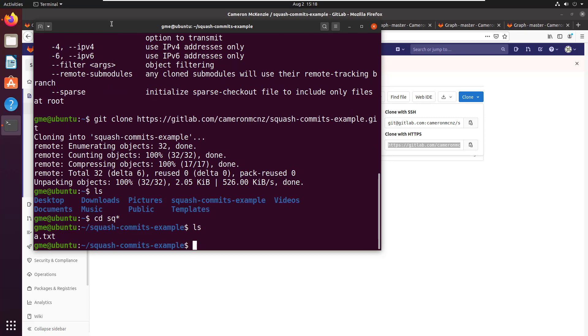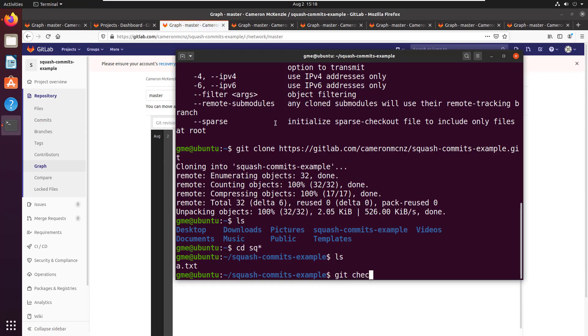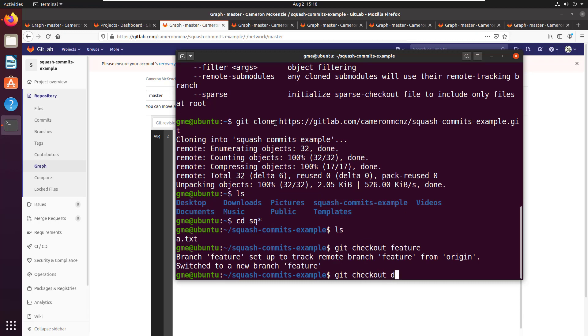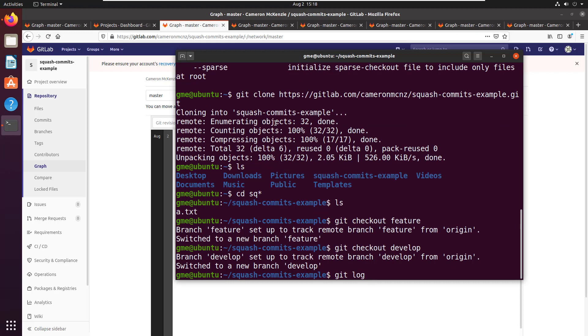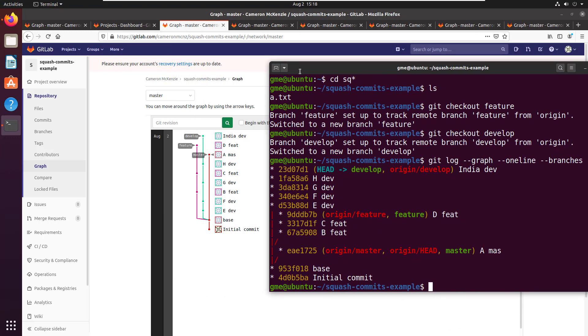Currently I'm on the master branch. You do need to check out all of the other branches before you start, so I'm going to do git checkout feature and git checkout develop. Once that's done I'm going to take a look at the graph log — git log --graph --oneline --all --branches. You can see this looks like the graph I've got over on GitLab: I've got three branches — master, feature, and develop — and they all branch off from the same point, nine five three f zero one eight.